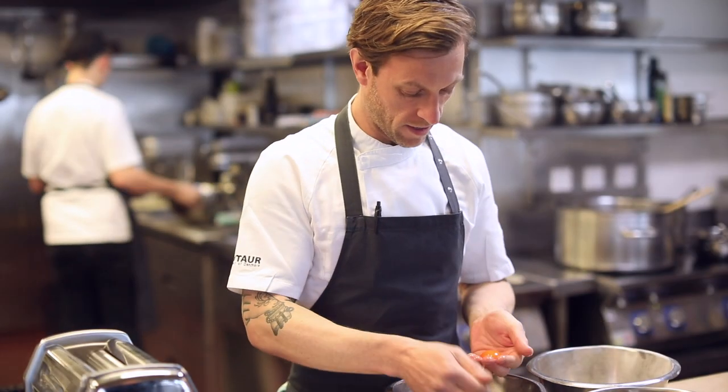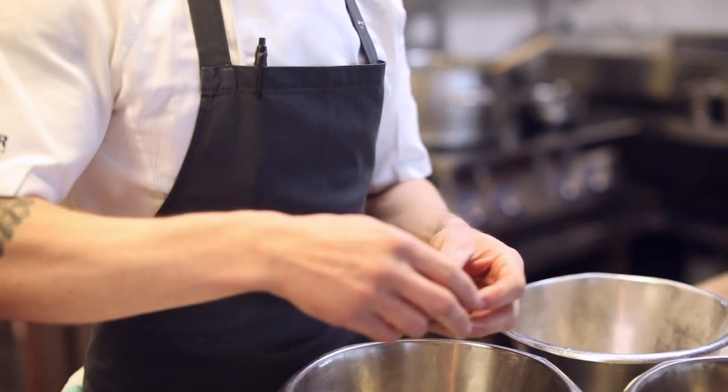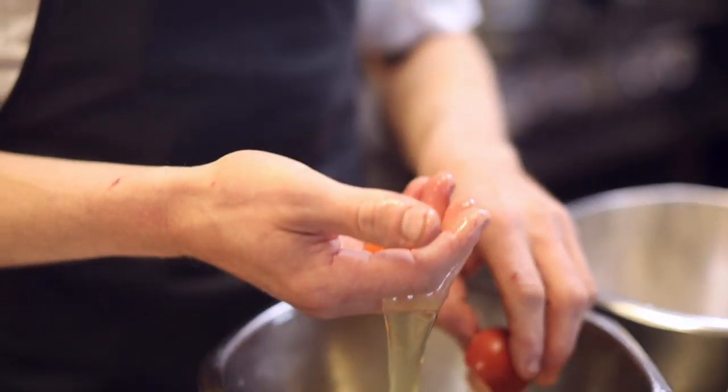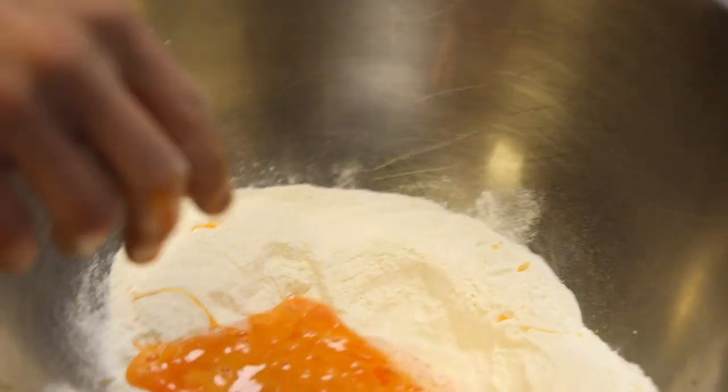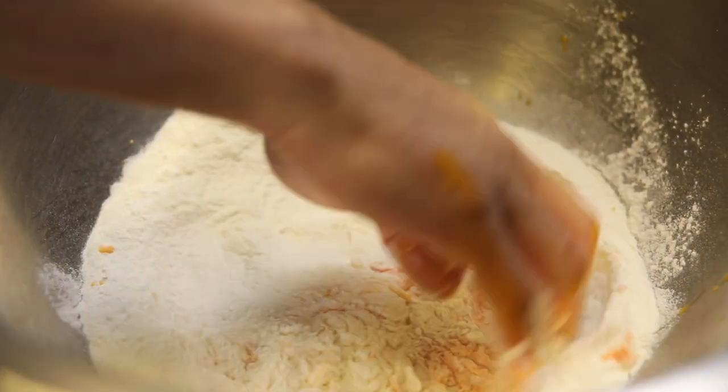I'm just going to separate the eggs out so we can use some of the yolks and some of the whites as well. Using more yolks to your white ratio just gives you a stronger, richer dough that you can work a little bit harder. There's about 350 grams of flour here and I've got five egg yolks and one egg.